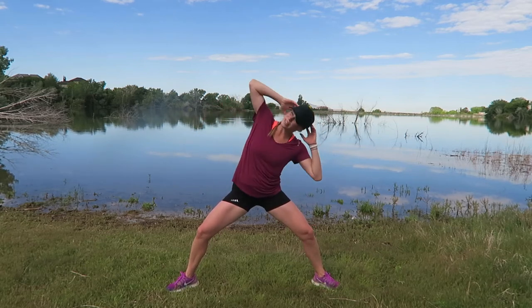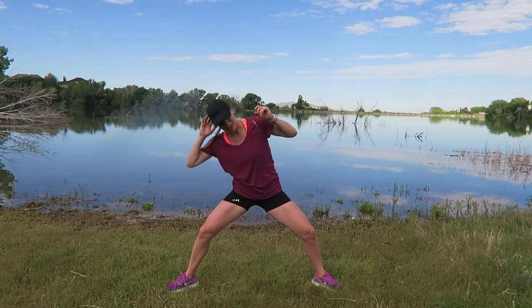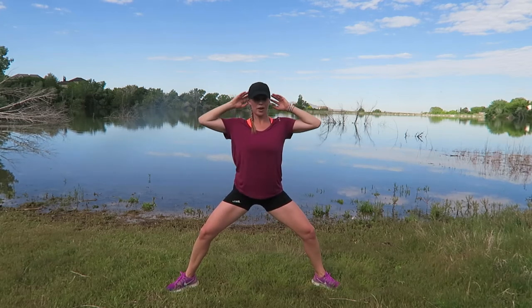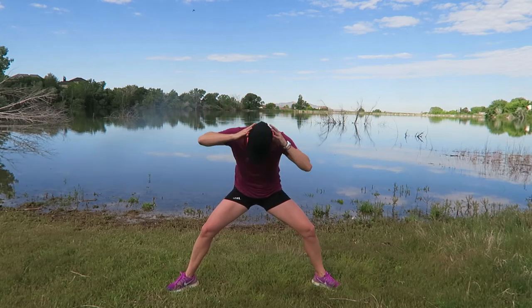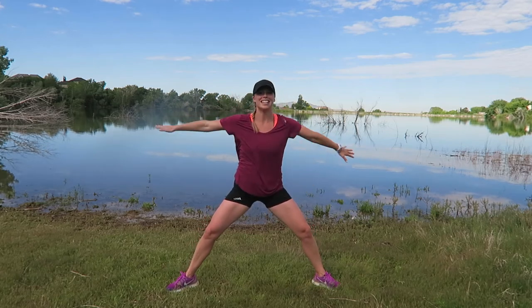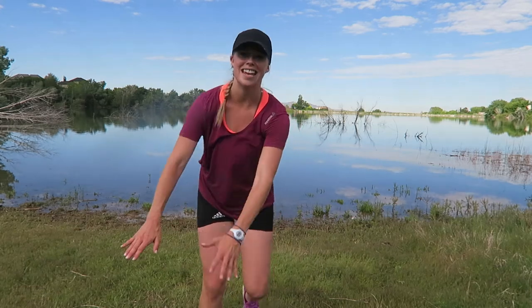Isn't that nice — you don't have to get on the ground to do core, although in Pilates we do mostly on the ground. Five, four, three, two — give me one more on each: center and right — and you're done. Let's cool you down — give me a high ten!